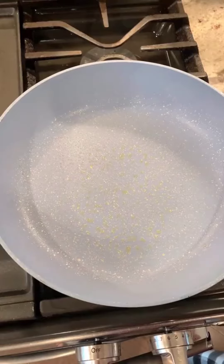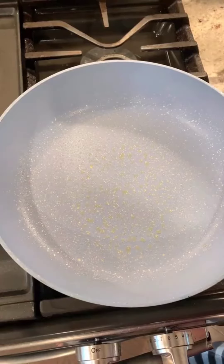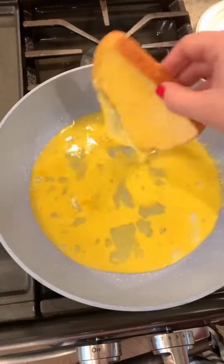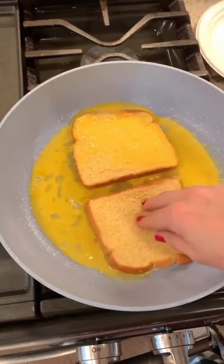Another breakfast trend that I keep seeing going around. This one I'm a little bit nervous to try, but let's give it a chance. Do a dip and a flip — same thing on this side.